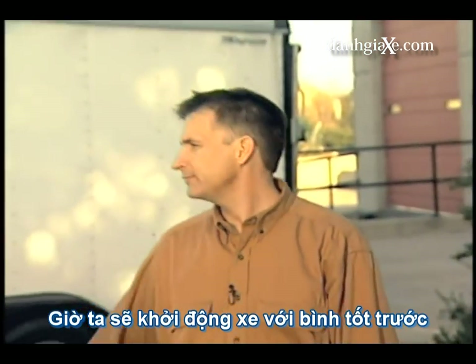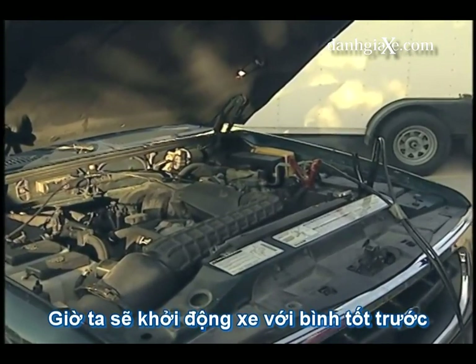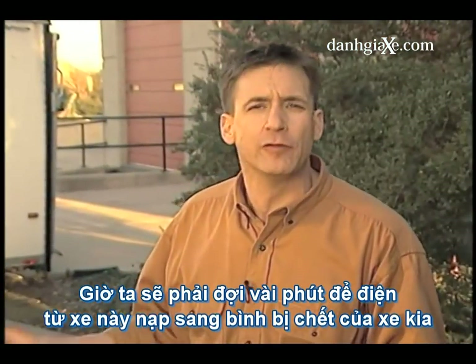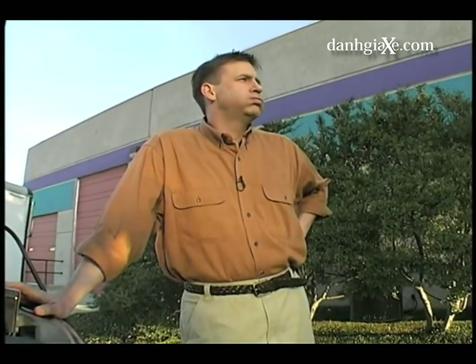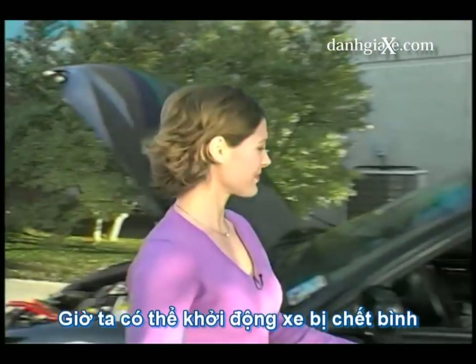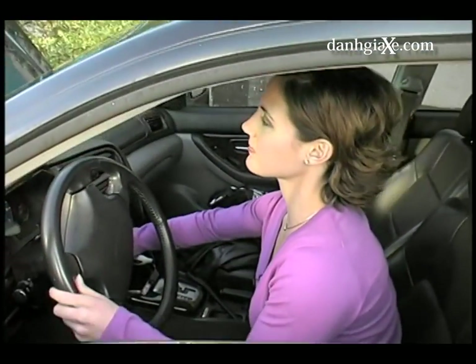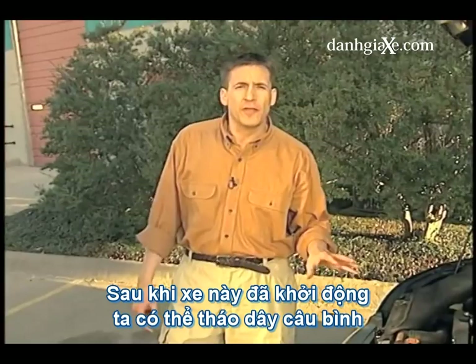Okay, I think we're ready to start this one up. Now that we've got the cables connected properly and the live car running, we need to let this situation sit for just a couple minutes to let the current flow from the good battery into the bad. A couple minutes should do it. Okay, I think we're ready to start the car with the dead battery. We've got the car with the dead battery started.